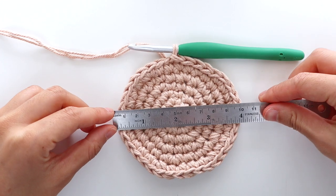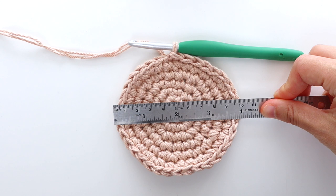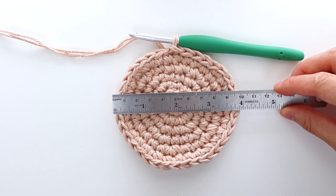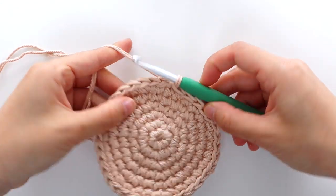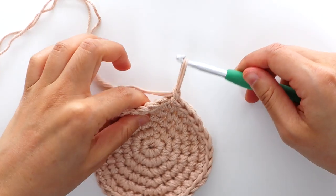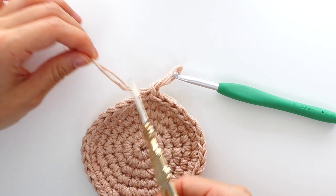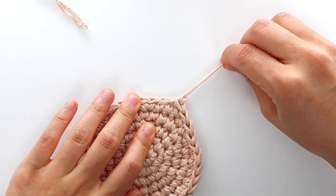At this point, your coaster should be about 10cm or 4 inches wide in diameter. Again, if you want to make a larger coaster, place mat or table mat, check out the blog post. Once you're satisfied with the width of your coaster, fasten off and leave a 5cm or 2 inch long tail of yarn. Also, you don't need to weave in your end — we'll use the tail of yarn as a part of the fringe.